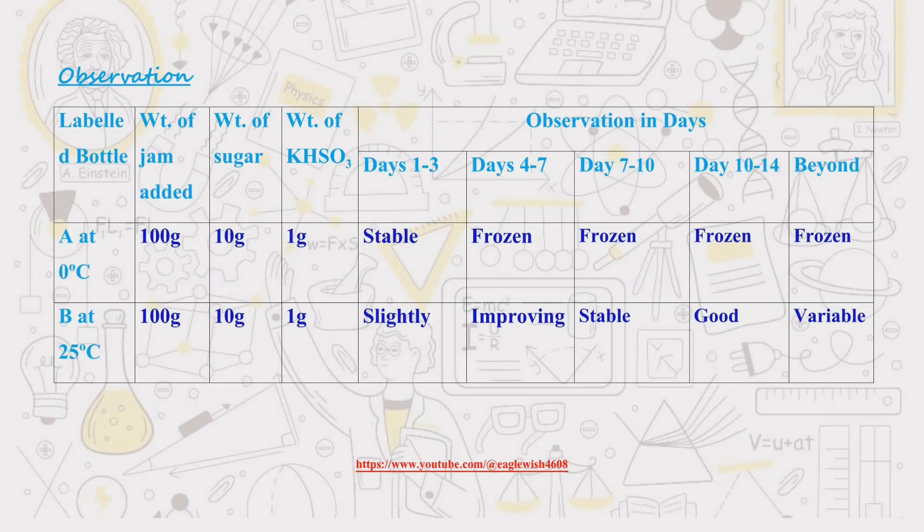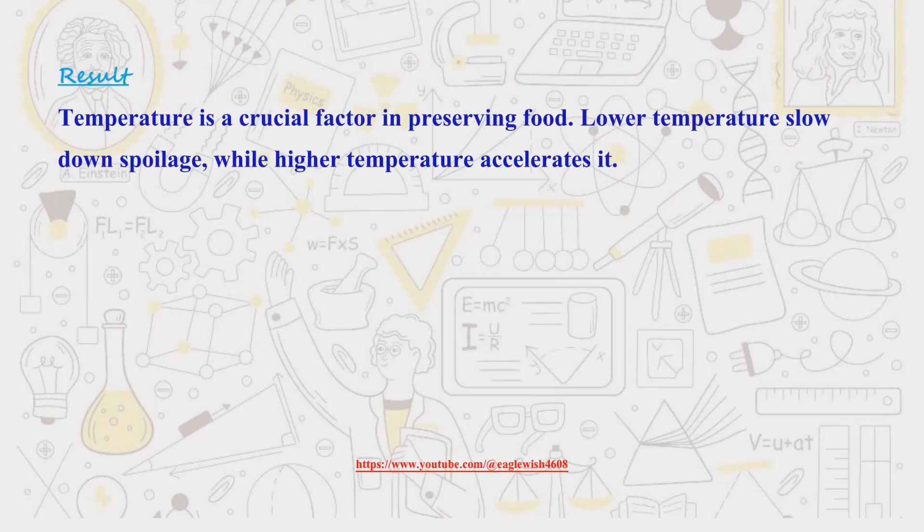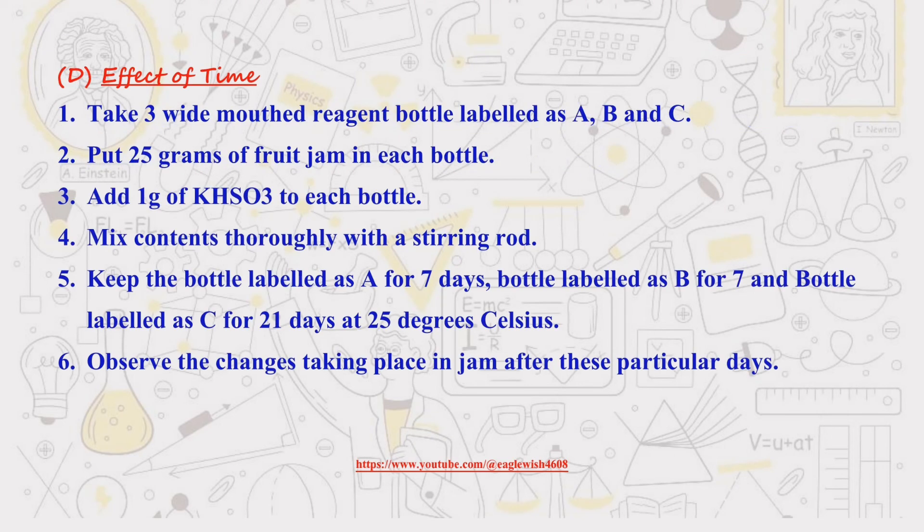If you're interested in biology or physics projects, we've got a playlist full of cool ones — the link is in the description box. We'll see you next time on the preservation of jam.